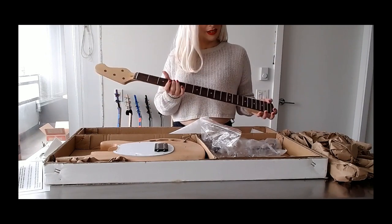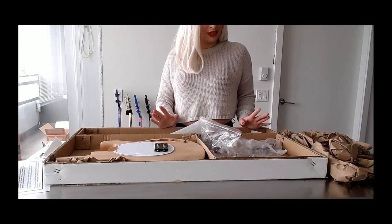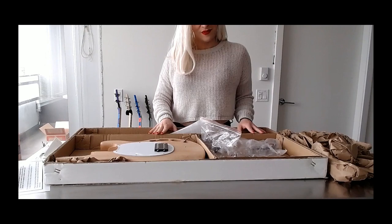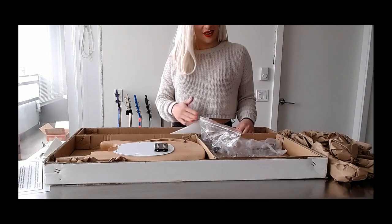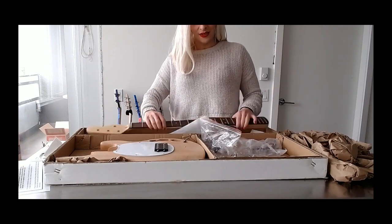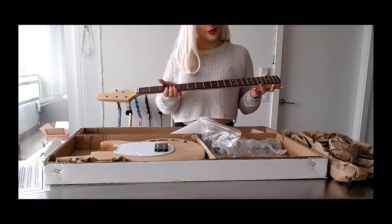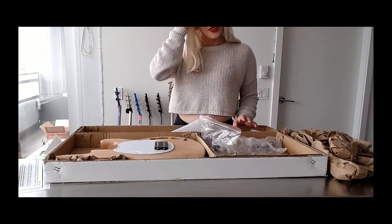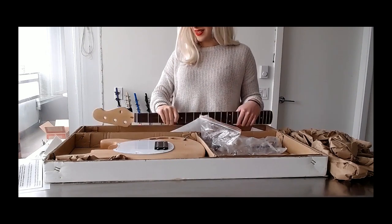This is actually from a Canadian company, so any fellow Canadians out there, be very excited because the shipping is free and the kits are very, very inexpensive. Why? Because you have to put it together yourself — if you want it painted, you have to paint it yourself; if you want it finished, you finish it yourself; if you need to do fretwork or any work on the instrument, you have to do it yourself. That's why they're inexpensive. I'm going to be working on this for quite some time, so be sure to check out my videos. Until next time, I love you all.